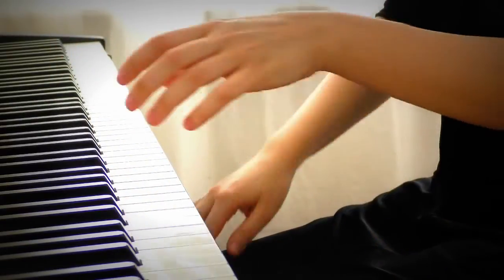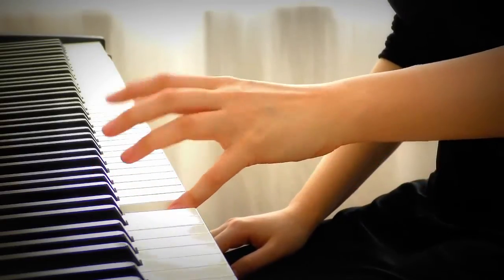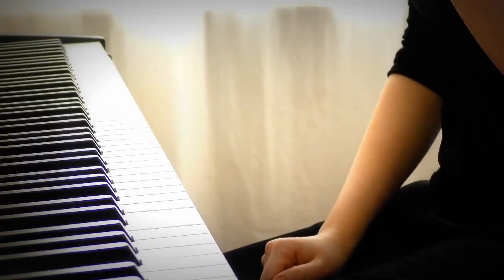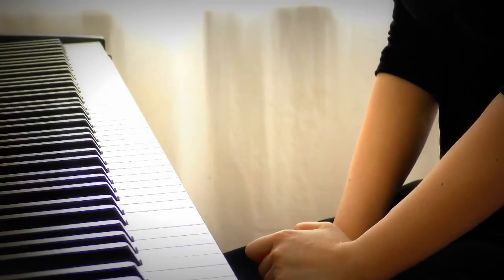I don't know if you can see it from the camera, but really, in between notes I prepare the sound. It's already in my palm a moment before I touch the key — that's how I control my touch.